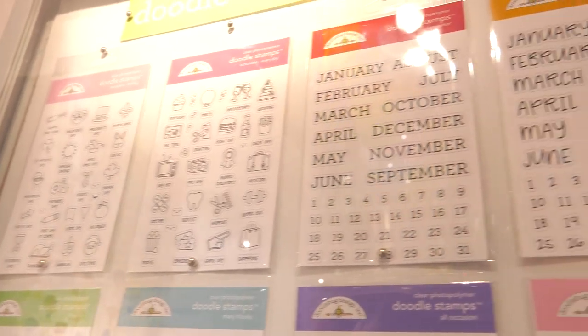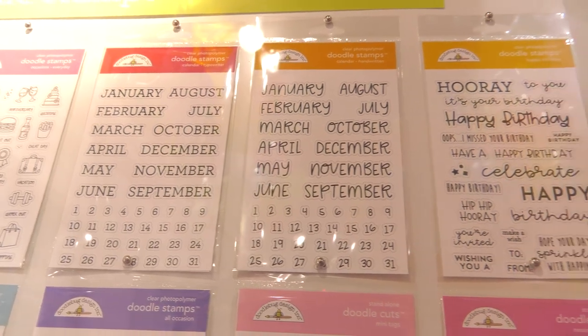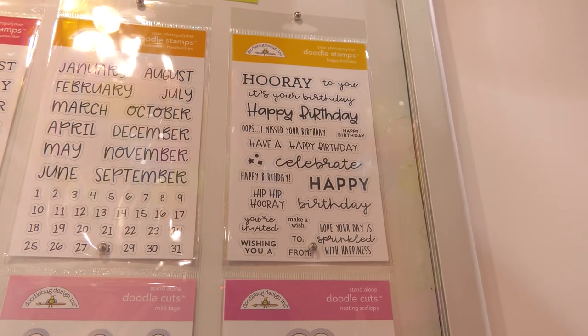Really fun stuff that you can put in your planners, your cards, your scrapbooks, any of that. There's a new birthday one on the far right — you can see all the beautiful sentiments and scripts and different fonts, and you can mix and match them. So that's really fun for making birthday cards.